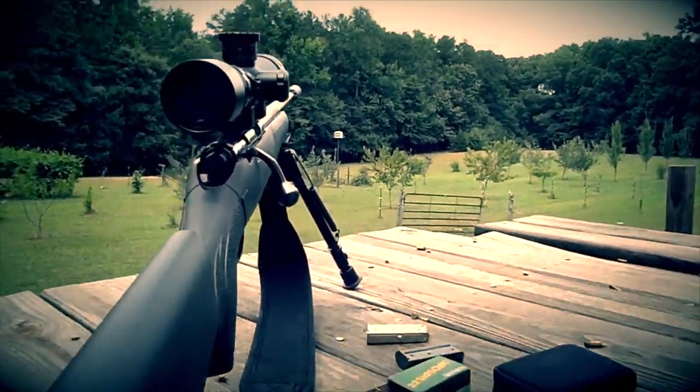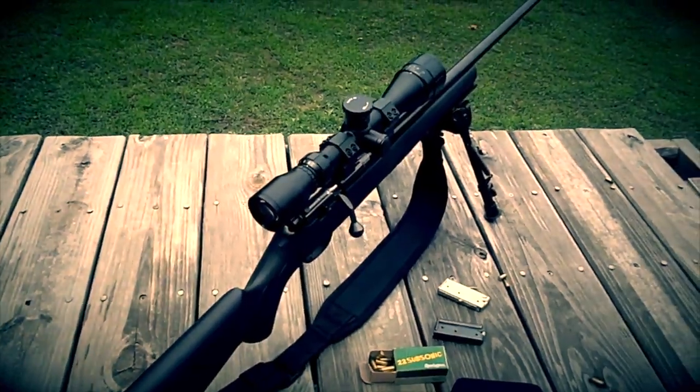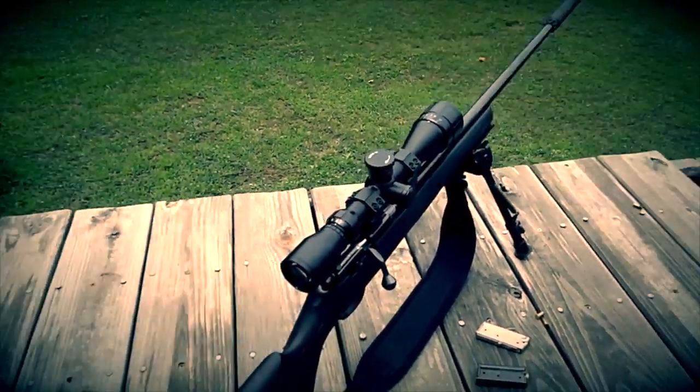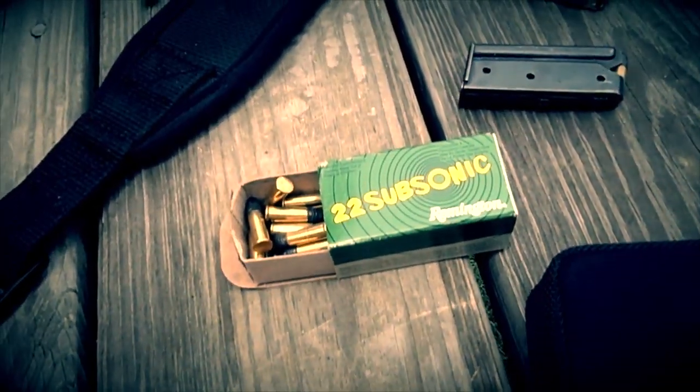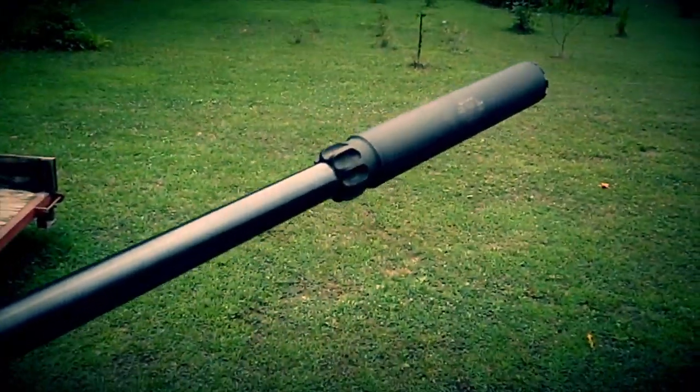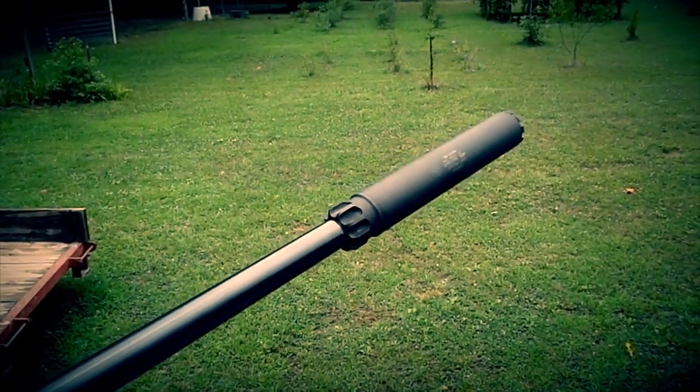Ladies and gentlemen, what's up y'all. This is a Marlin XT22RZ Threaded Edition, BSA Sweet 22 Scope, shooting some Remington Subsonics, a SilencerCo — I guess it's SWR Spectre 2, but SilencerCo owns it now.